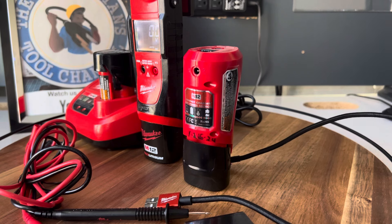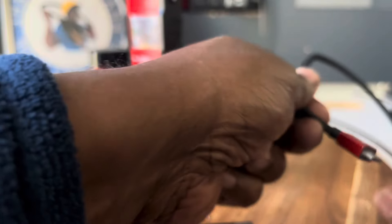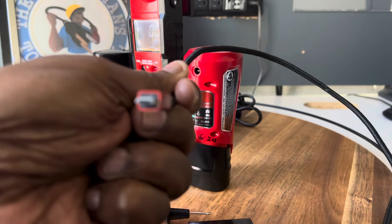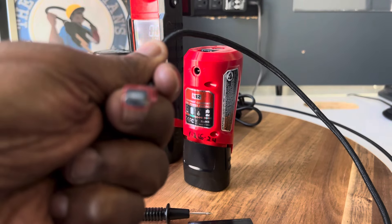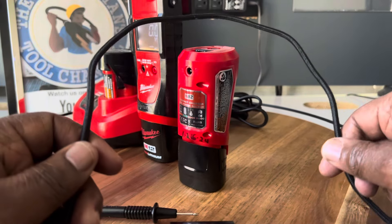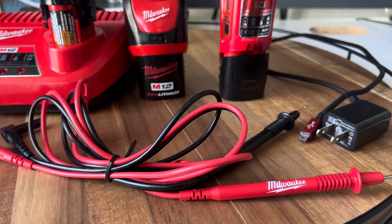It uses a smaller, more narrow USB connector on the meter end, and the other end is the same as any standard USB. As for the test leads, Milwaukee has some really nice ones — they're not that hard PVC type. You really won't complain about them when you get the meter.